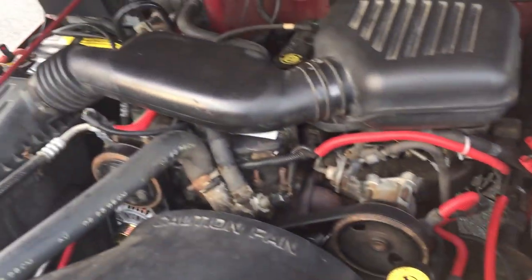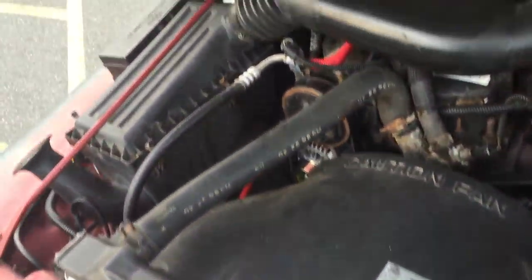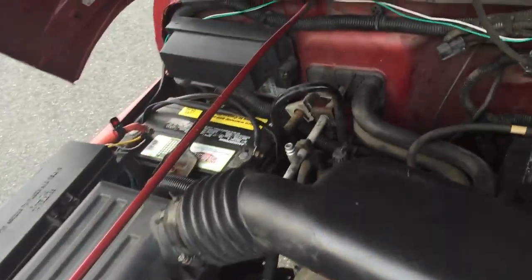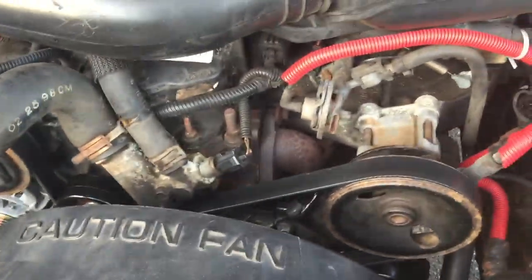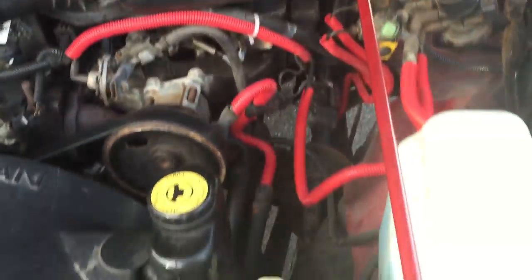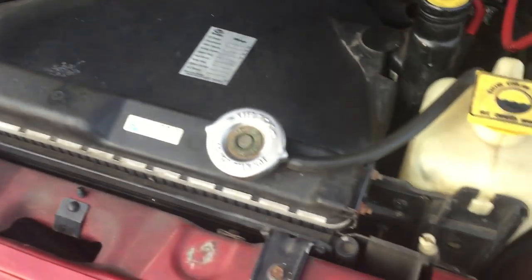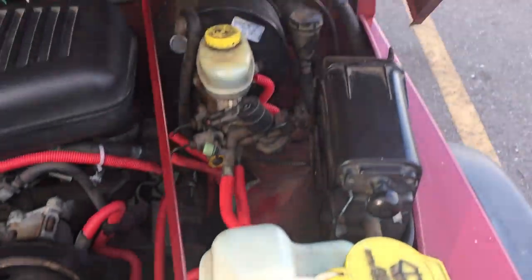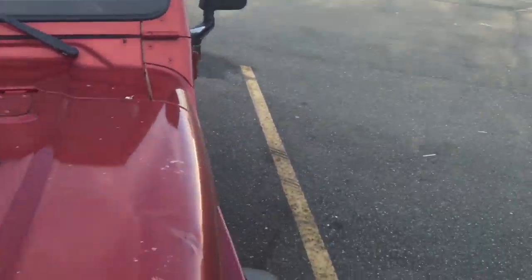Here is the engine. A couple of minor trim pieces have been done. It's very recently had a brand-new battery, new fan belt, idler pulleys, and a brand-new alternator. This model does have air conditioning, but it's not currently charged. It's had a new radiator and it's up to date on all its fluids.